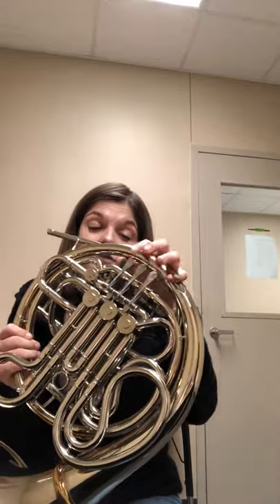You have your pinky ring — take your pinky on your left hand and stick it in that ring, with your fingers on the valves and thumb on the trigger. That's our left hand position for French horn.